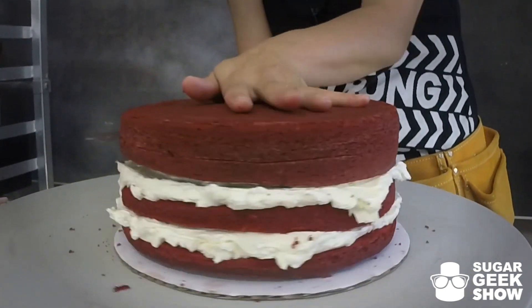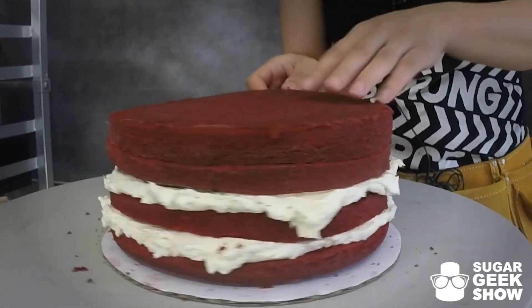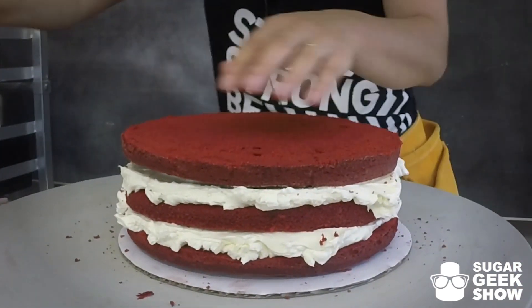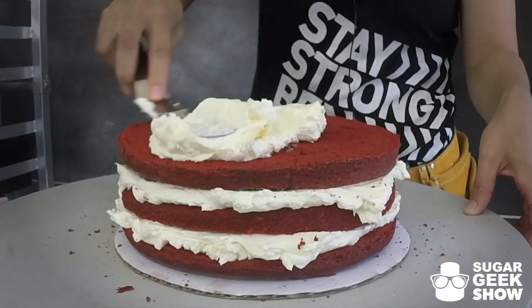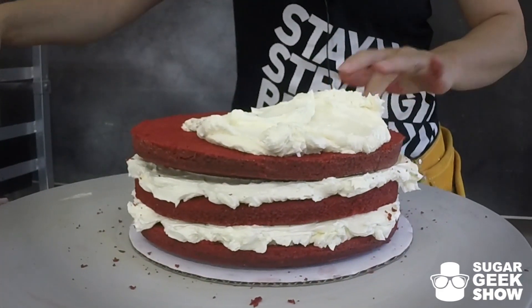I cover it up and then I put it into the freezer for a couple hours. I'm not trying to freeze it — I'm just trying to cool it down quickly so that I trap in all of the moisture. And also kind of firm up the butter that's in the cake so that I can easily handle them without them crumbling or falling apart.